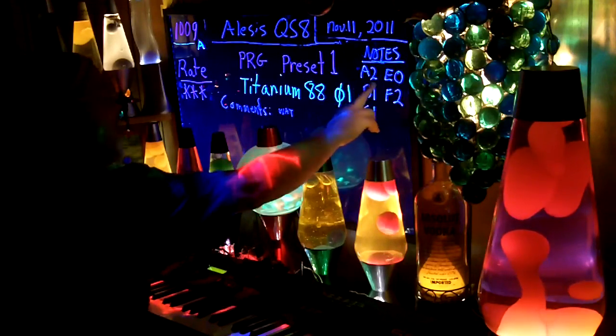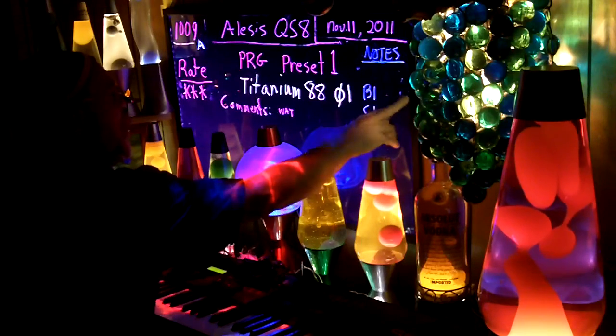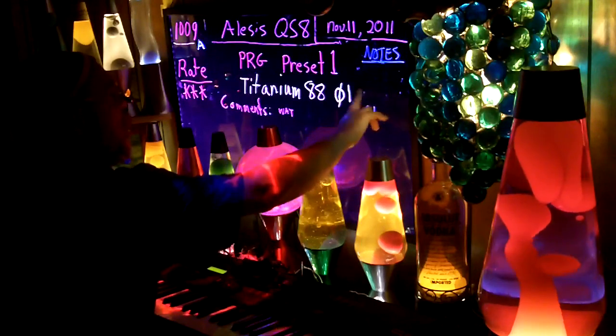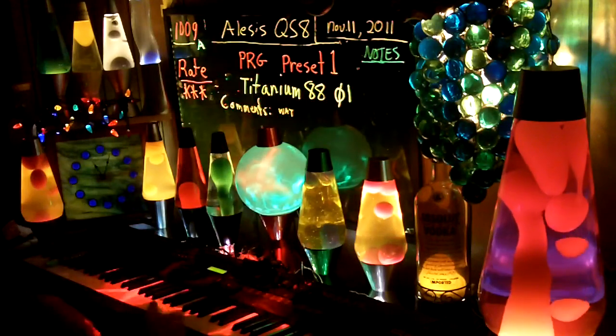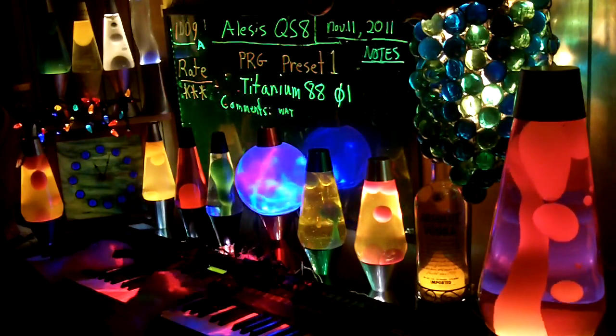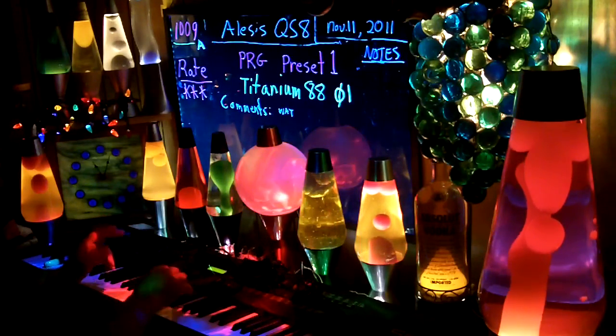I think this note thing might be going out the window. The controllers: A has no effect. B — it's got a ring at the end, like a dong, ding, ding, echo.